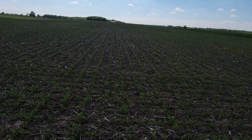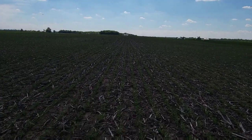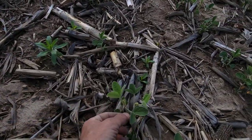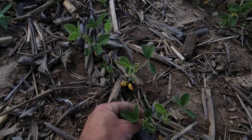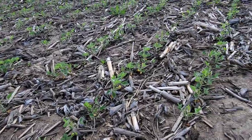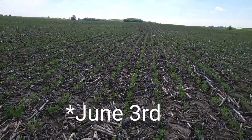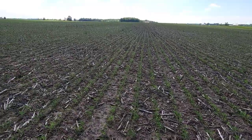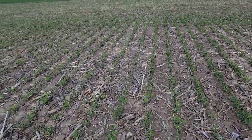My March 17th planted beans — look at them, they're gorgeous. Still alive and growing and thriving. We've got a great stand, they look great, couldn't ask for anything better. We've got the second trifoliate leaves out so these would be what we call a V2 bean, and the next set of trifoliates is coming out. Today is June 2nd and I am hoping that within three weeks we're setting flowers on these beans — June 21st is the longest day of the year, the summer solstice, and the goal of planting early is to be setting flowers on that date.